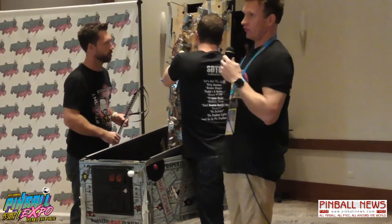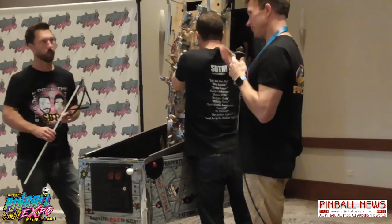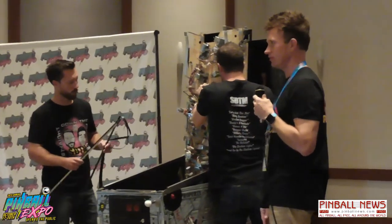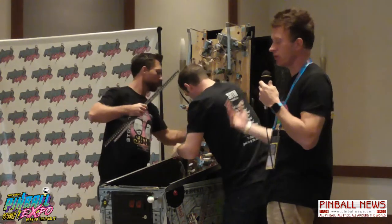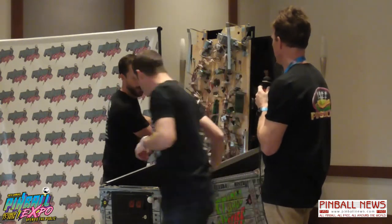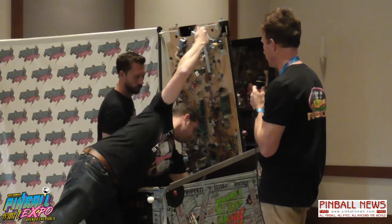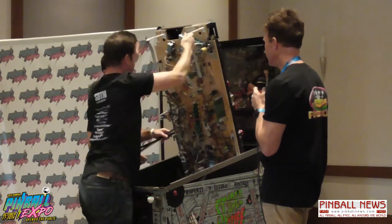I usually recommend trying to find a flasher that doesn't go off too much, because you want the UV impact to be something special. You can put it in the pop bumpers and it hits every time, and that's neat. However, I think it's better when it's tied to a later mode in the game, a completion of a mode, some ramp shots. I like them on spinners.